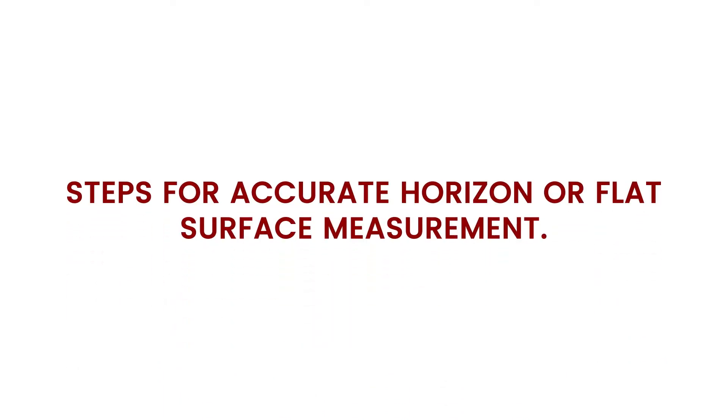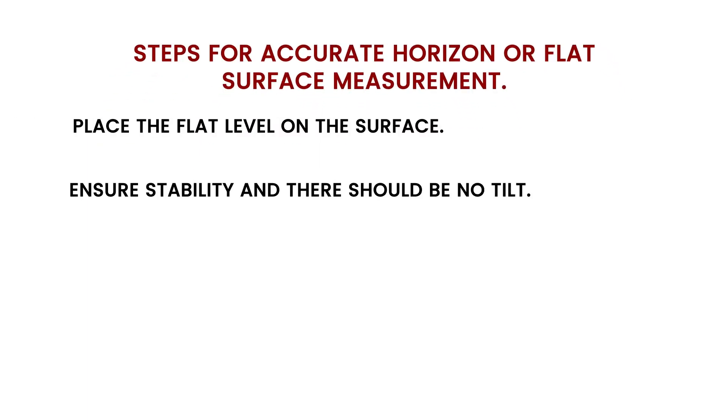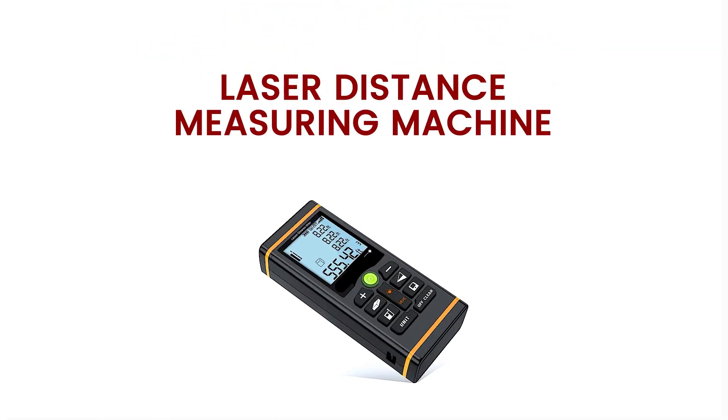Steps for accurate horizontal or flat surface measurement: place the flat level on the surface; ensure stability and there should be no tilt; check the bubble — a centered bubble is a sign of a flat surface. If it is off center, correct it. Check it out.